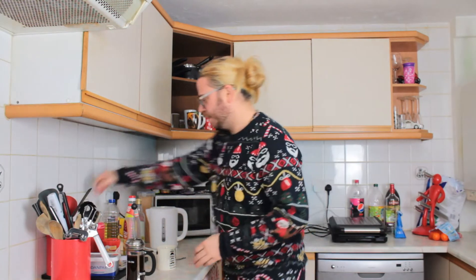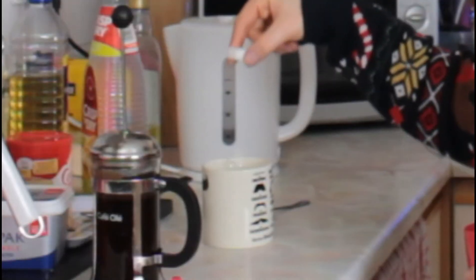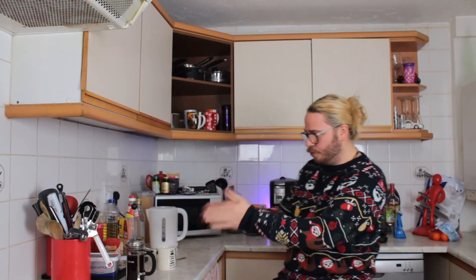Ultra coffee. One lump or two? I don't normally have milk or sugar in my coffee, but because I've got milk, I'll treat myself. And I'm going to have two lumps of sugar. Come on, brew. There are no biscuit emojis — it's cookies, but there's no biscuit emojis.